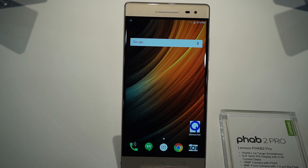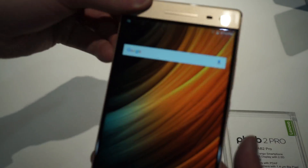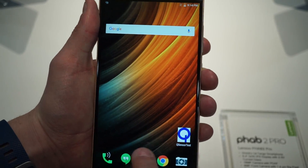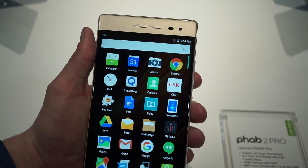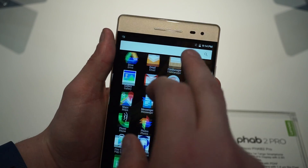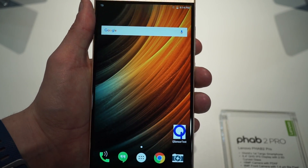It is running Android Marshmallow. As you can see, this is a fairly large smartphone. It is running mostly stock Android — it's a little bit customized because it is Project Tango, but for the most part it's stock Android. Though the launcher doesn't quite look like stock.